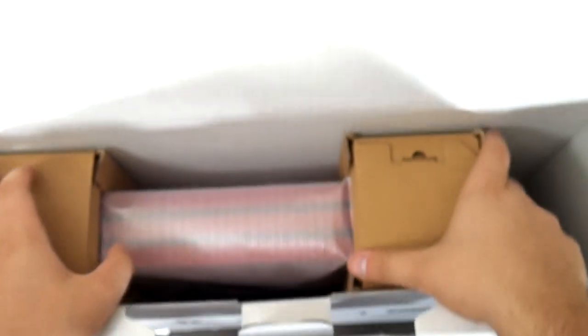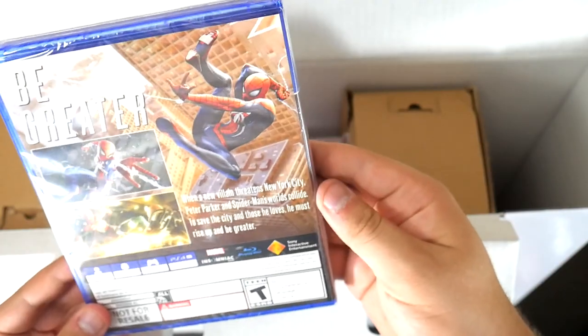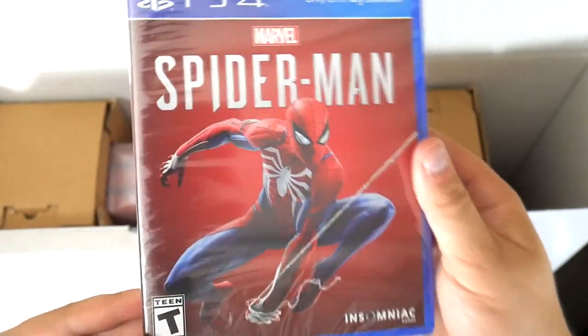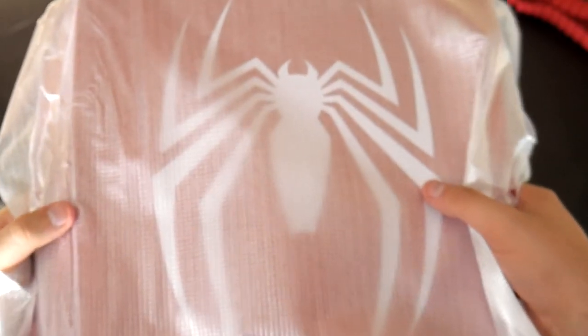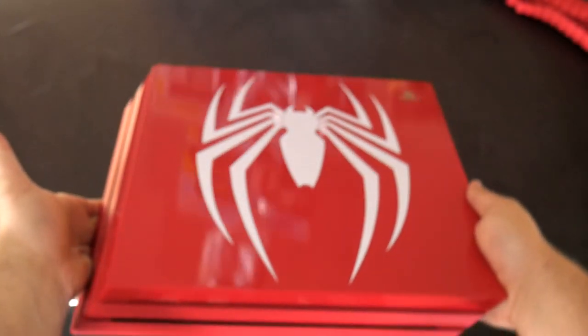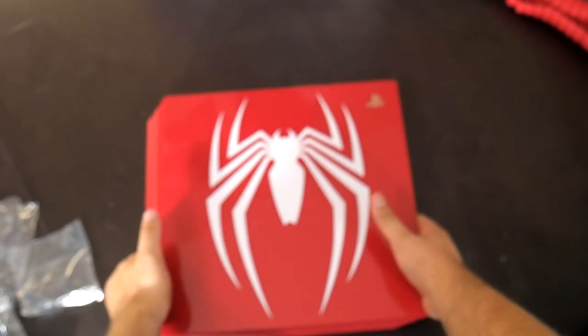Looks like we've got the PS4 next. I want to see where the game is — oh there it is. Just some paperwork and then there's the game. Oh yes! I've been super hyped about this game, it looks amazing and beautiful. I can't wait to play it. Now let's get into the main part. Oh yes, this is what we've all been waiting for — the amazing, beautiful Spider-Man Pro PS4. Oh my god, look at that glossy finish!